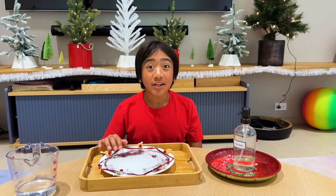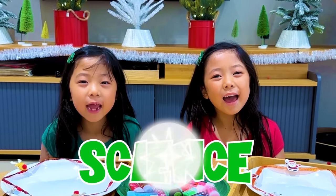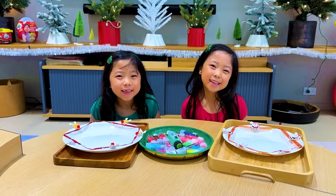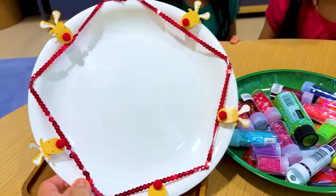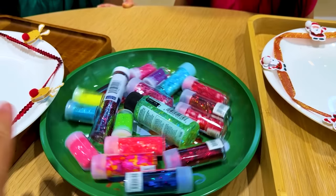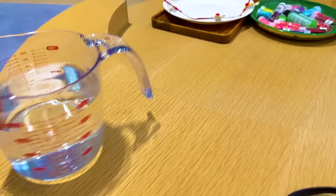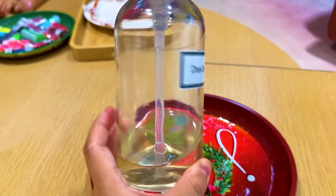Want to know the secret behind the magic? Roll the clip. So it's really easy. All you need is a plate — I just decorated this plate with a holiday theme. And then all you need is a whole bunch of glitter, some water, and last thing you need is just some dish soap.